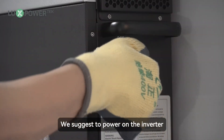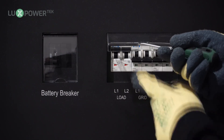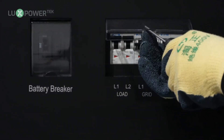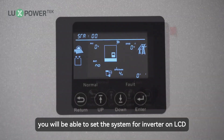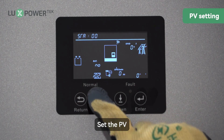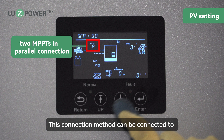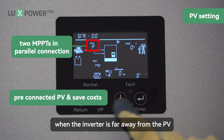We suggest powering on the inverter to test the off-grid output. If the installation is normal, then you can open the grid breaker. After the installation, you will be able to set the system for the inverter on the LCD. Set the PV. This connection method can be connected to pre-connected PV and save costs when the inverter is far away from the PV.